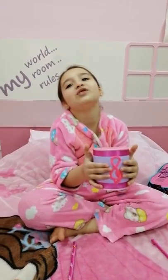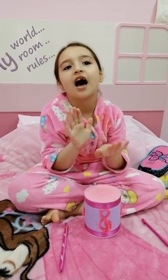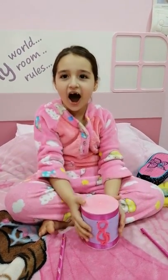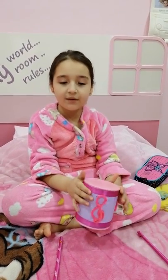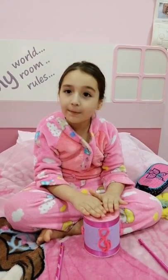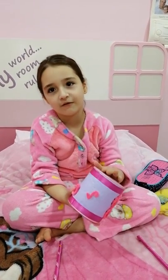Now I'm gonna tell you about my drum. First I got my cousin's empty milk can, and next I got some balloons, cut them, and put them on the top and the bottom of the milk can.